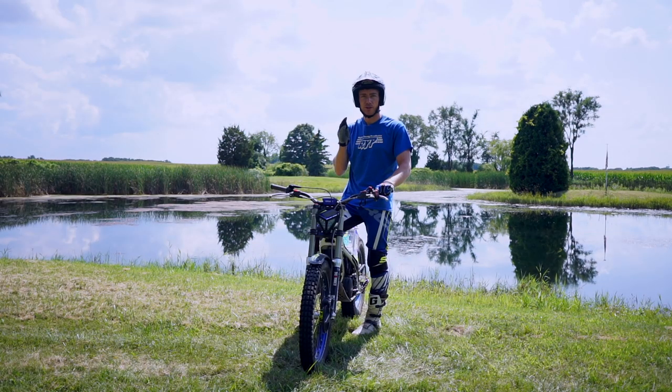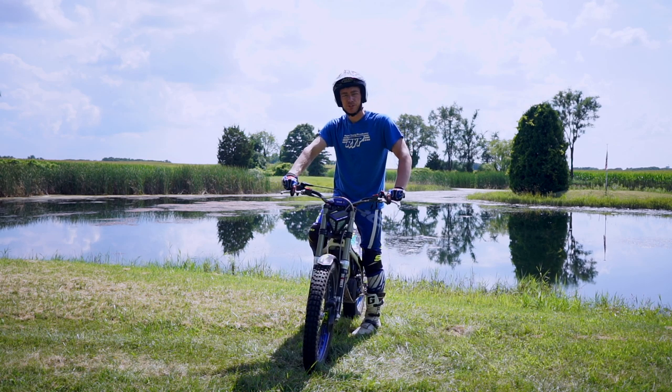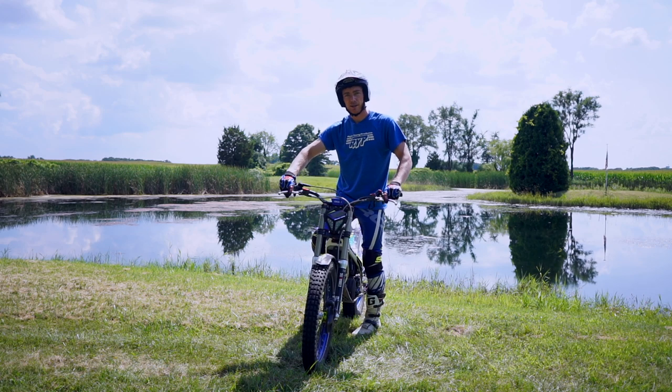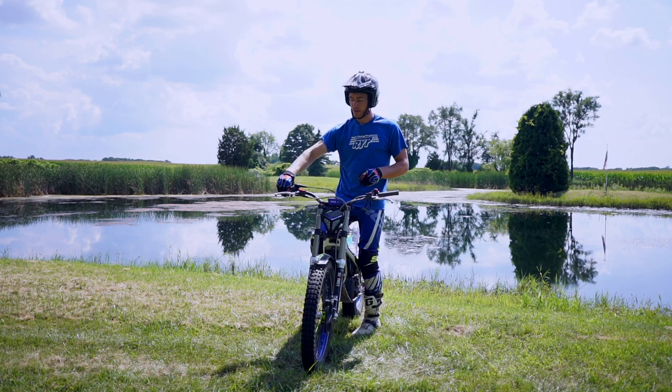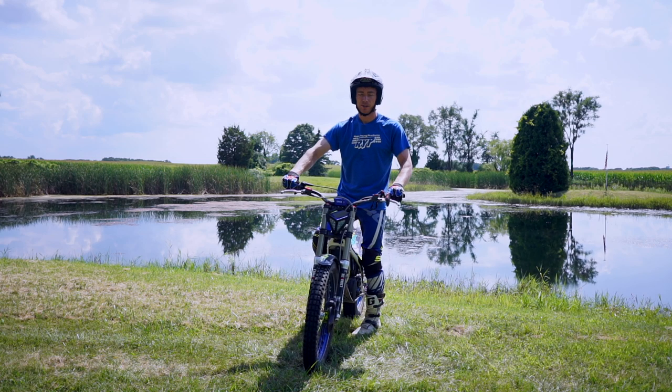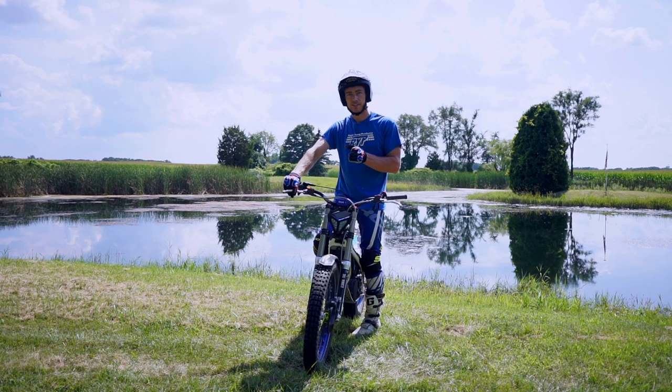Once you get the hops going well enough up and down, it's time to start moving in the direction you want to go side to side. To do that, I like to initiate it by pushing a little bit harder on the inside foot peg and pushing down on the inside grip as I compress, then correct it by pulling up harder on that inside grip and controlling it with my foot pegs. I also lean my hips into it just a little bit to try to keep my body in the same place I want to be on the bike.